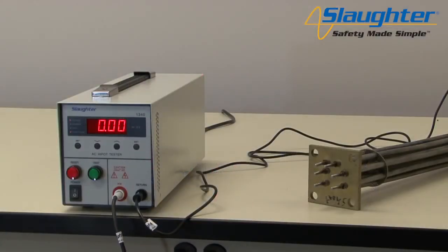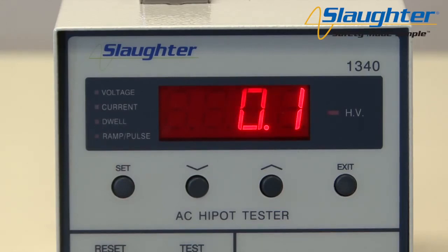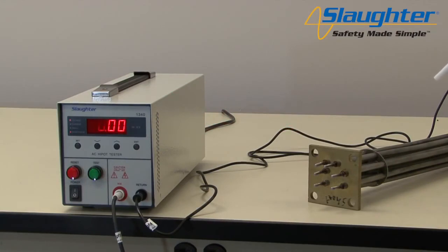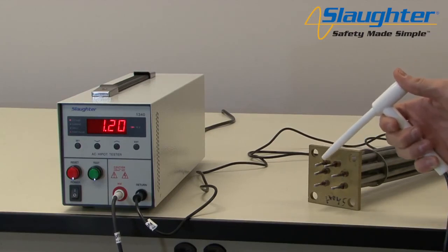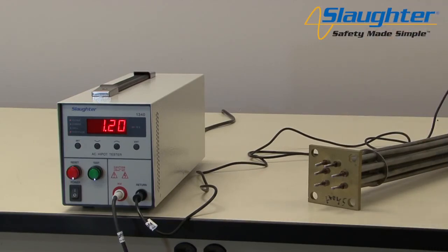Now we're going to demonstrate pulse mode using the retractable high voltage lead. To set the tester to pulse mode, press the set key until the ramp/pulse parameter LED is illuminated, then use the down arrow key until pulse is shown on the LCD. For this demonstration, the dwell time has been set to 0.0 for continuous output. Pulse mode allows you to check various points on a DUT without having to reset between each failure — helpful when troubleshooting a DUT to look for problem spots in the insulation. When a failure is found, the 1340 reset button will illuminate and the tester will emit a loud audible beep. Simply press the reset button to stop the test.